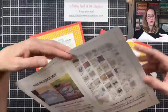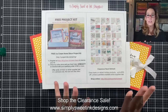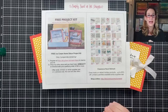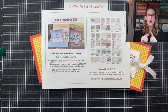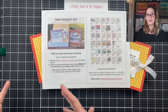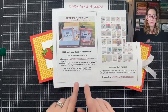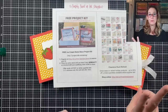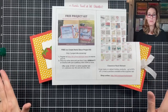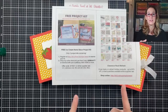I want to share that Stampin' Up just did a refresh on their clearance rack — some awesome, amazing deals, including some retired holiday products, so go check it out. There is a clearance rack and also a last chance sale with some deals over there too. Today is the last day to get the ice cream corner project kit I shared last week — I think I have two project kits left. You can get that totally free with a $45 order or more in my online store. Just look in the post for this video to see how to register and get that free kit.